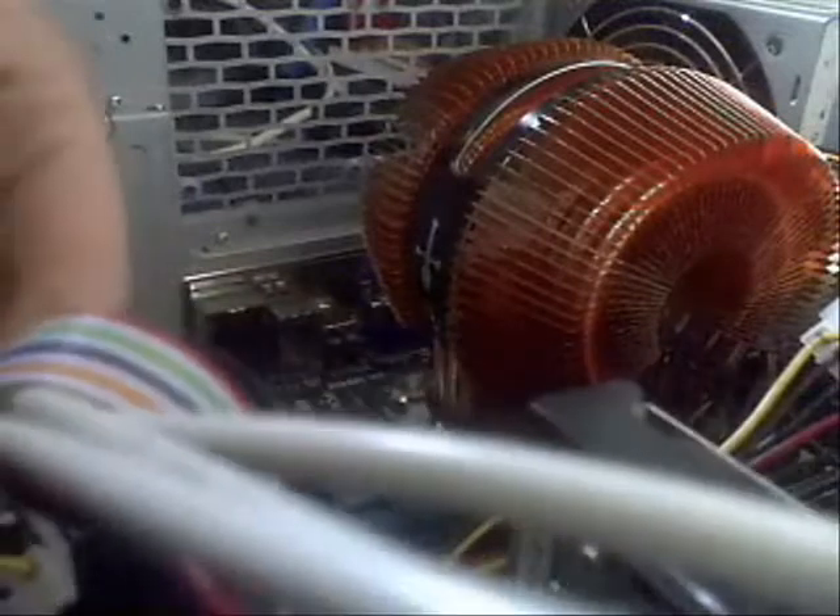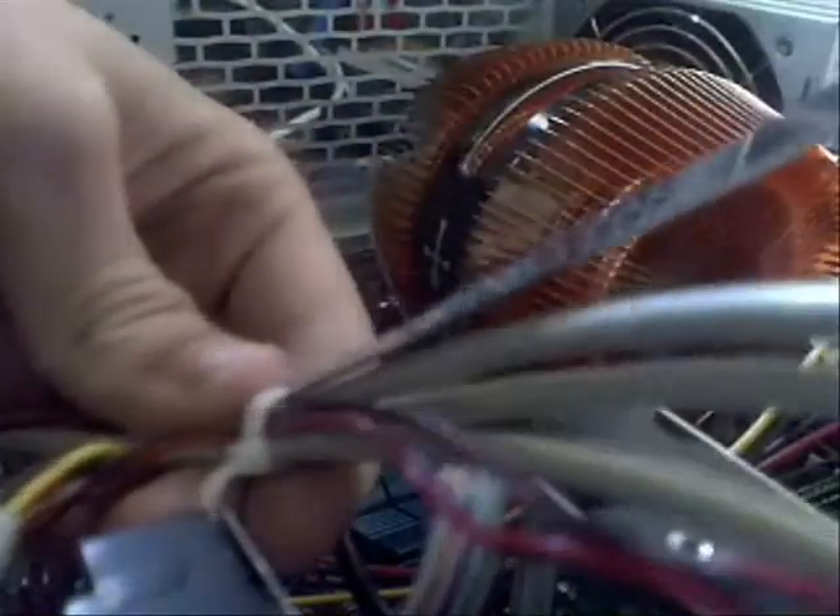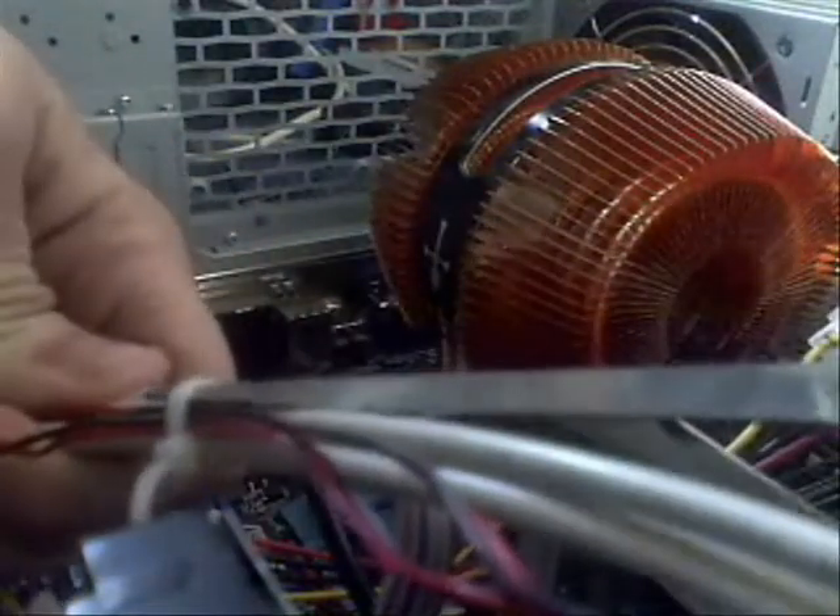I don't really like these plastic clips. I'm going to try and break this one off — try not to damage the wire at the same time. As you can see there's a little plastic clip just now, I'm going to try and get rid of it. I don't want to damage the wire.